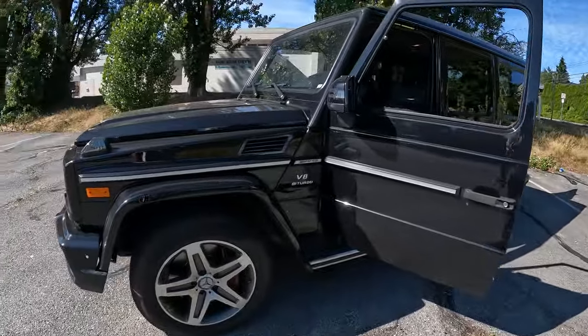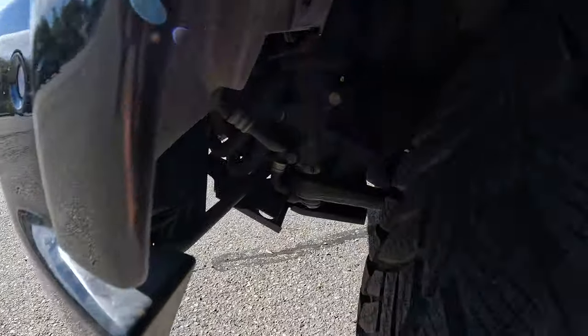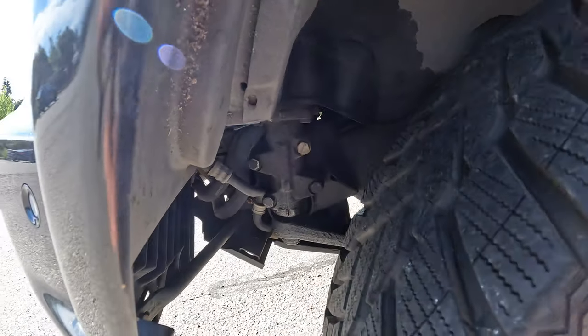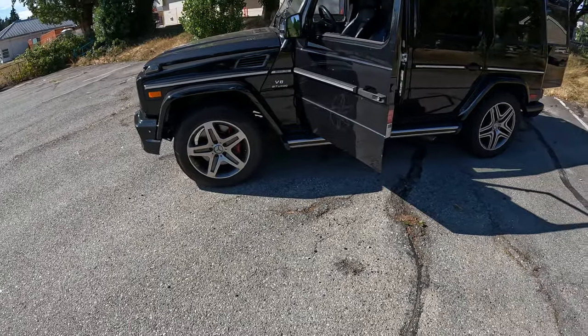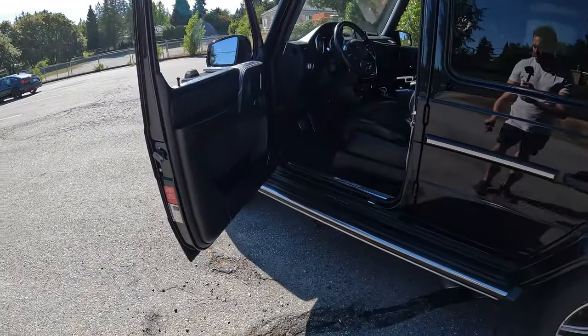Looking underneath, we start seeing some issues. That's the steering box there — it's pretty wet. I'm assuming it's got a leaky seal or maybe another issue there. We'll have to look into that and maybe price out a new one.